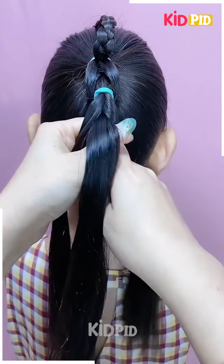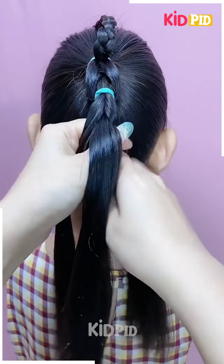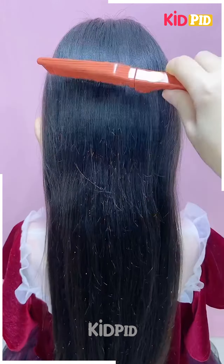Next, start off by tying a ponytail. Take a small section of this ponytail and make a braid out of it. Lift the braid up once you are done and then tie a ponytail underneath it, taking another small section of the hair. Divide the rest of the ponytail into two parts and then wrap it around the initial section that you have created.